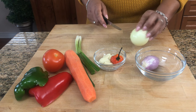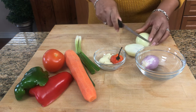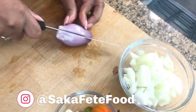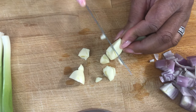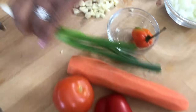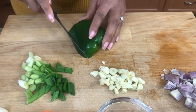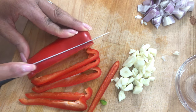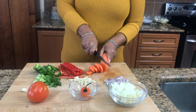Before we start, we are going to cut all our onions and vegetables up and get them ready for cooking, and we'll be right back.